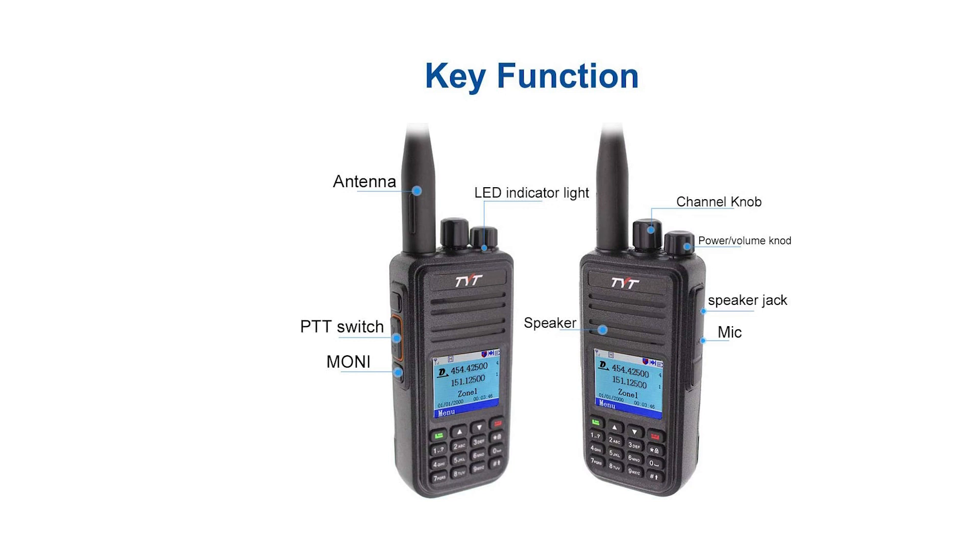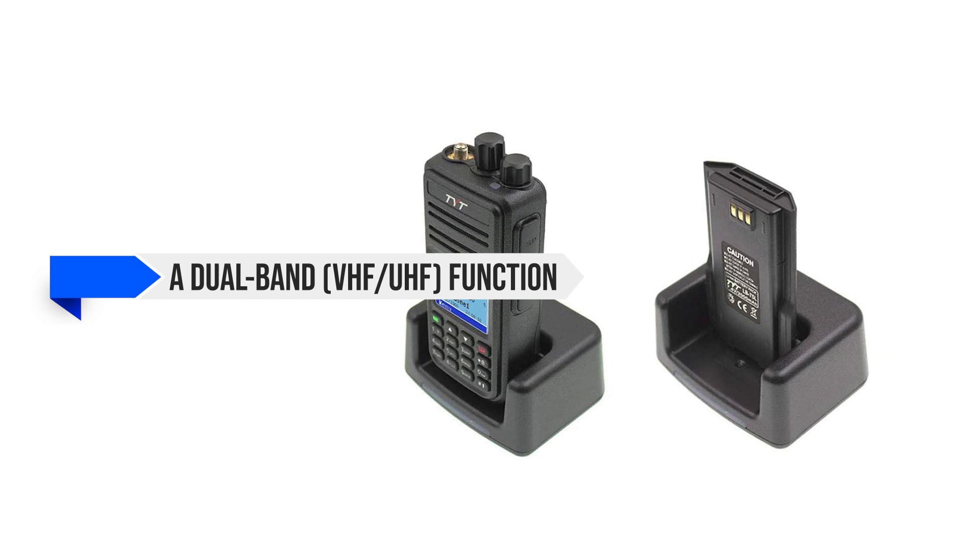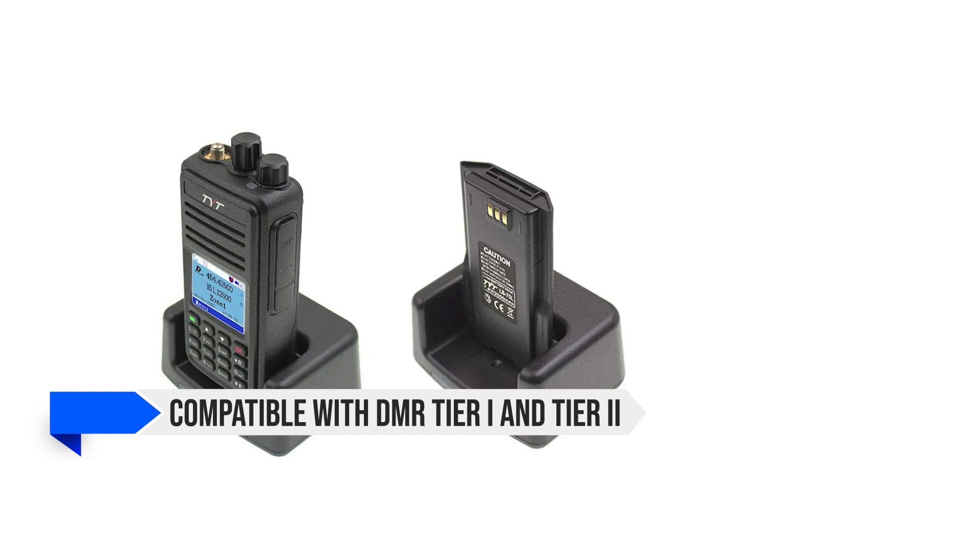Notable specs on the radio include a dual-band VHF/UHF function, TDMA digital function, dual display, and dual standby. It is compatible with DMR Tier 1 and Tier 2 and can work with analog and digital combined. All these are very desirable features in a DMR radio and quite impressive for a radio at this price range.